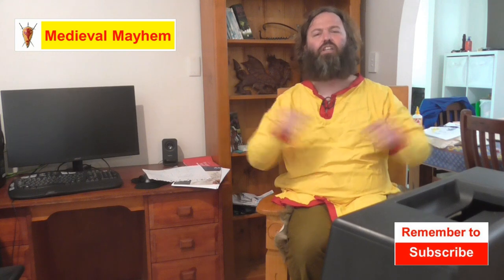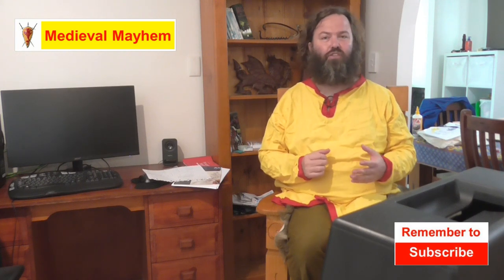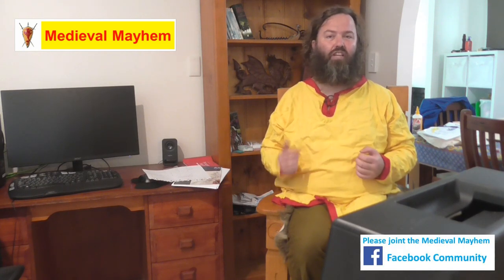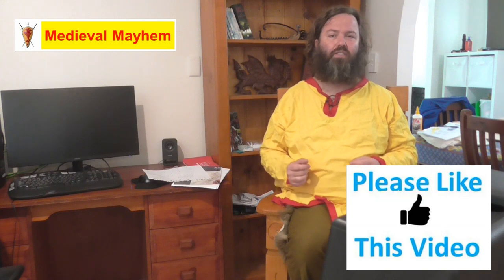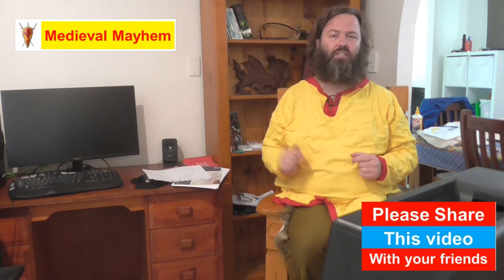G'day guys and welcome to Medieval Mayhem. On this channel you'll find lots of videos into the whole medieval period. You'll find videos into crafting your own costumes, DIY videos into furniture, we'll do videos into weapons and how they're used, we do reviews into other people's gear, and we do analysis of historical events — who were the main characters and how did things turn out the way that they did. So if medieval is your thing, you might want to consider subscribing.